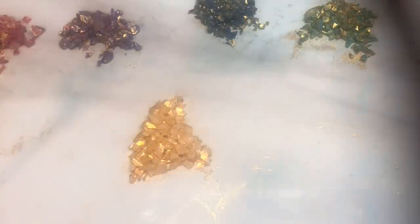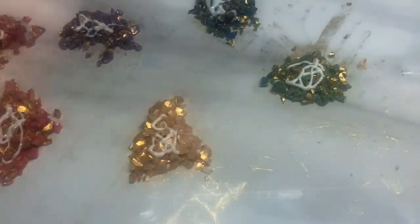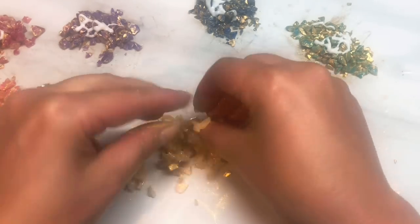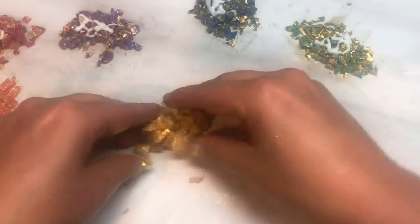Then you need to grab your liquid clay — I had it upside down so it pours easier — and just drizzle a little bit on each of the piles. I know this is a lot of to-ing and fro-ing, but you do need to keep the piles separate, that's why I'm doing it this way. I'm just adding the liquid clay on each pile. I'll put a little bit more on that one. I'm hoping that'll be enough.